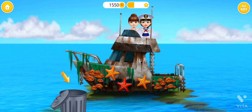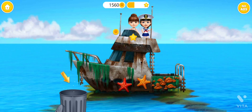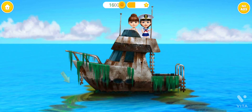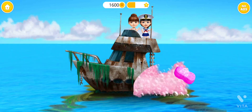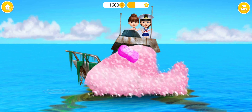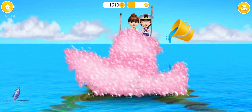First, let's clean the boat. Take a sponge and wash it. Rinse the soap, please.